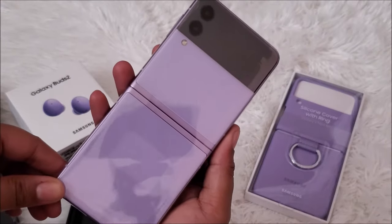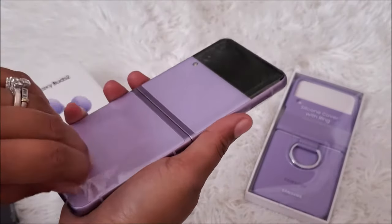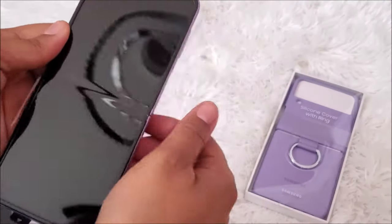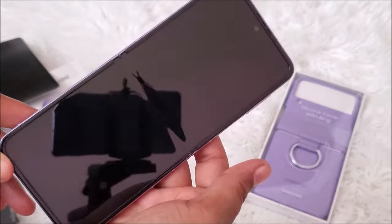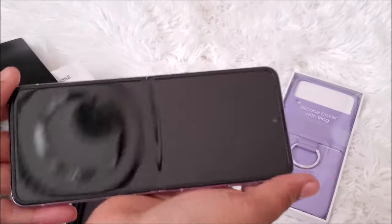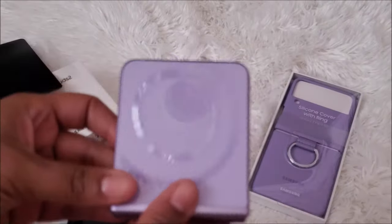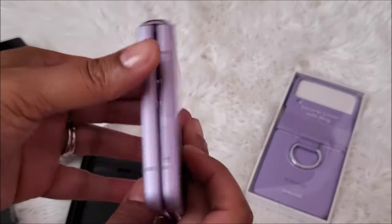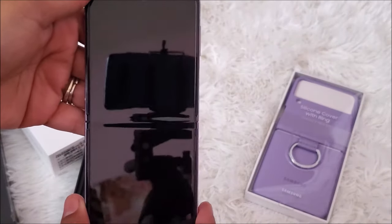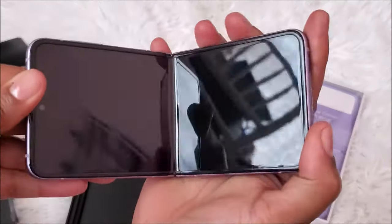Y'all, it's so pretty — look at that! Let's take this plastic off. First things first, let's give it a flip. That is so cool! I never thought a digital screen would be doing a flip — look at that. That is so cool!